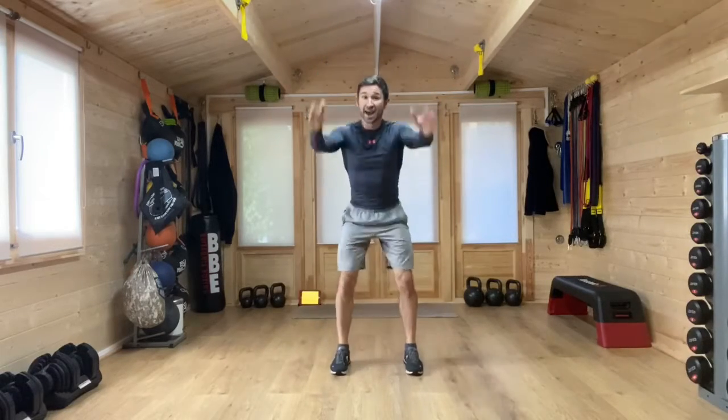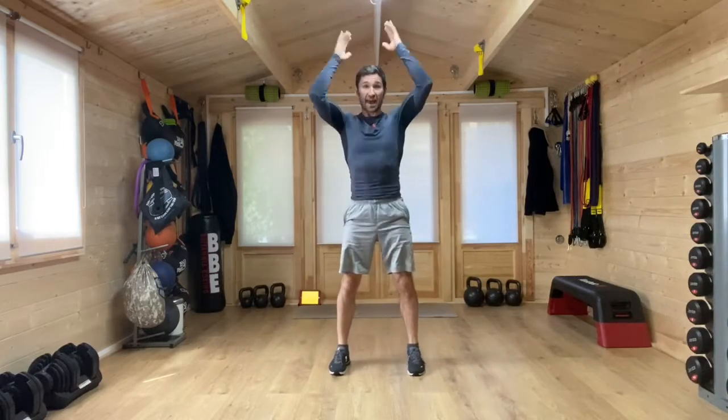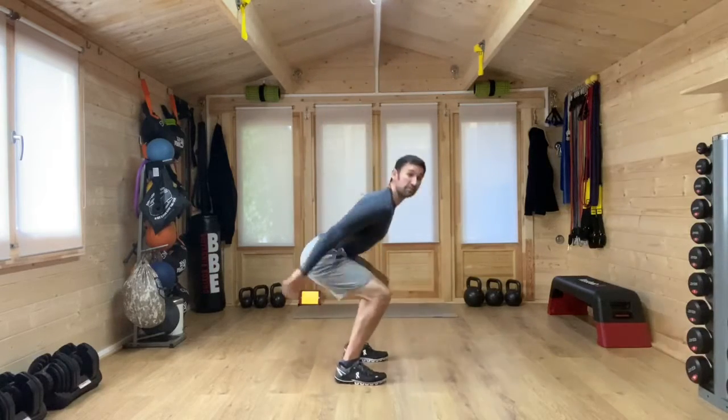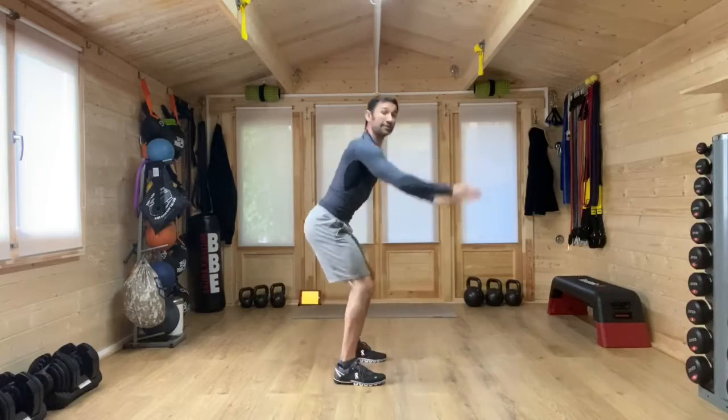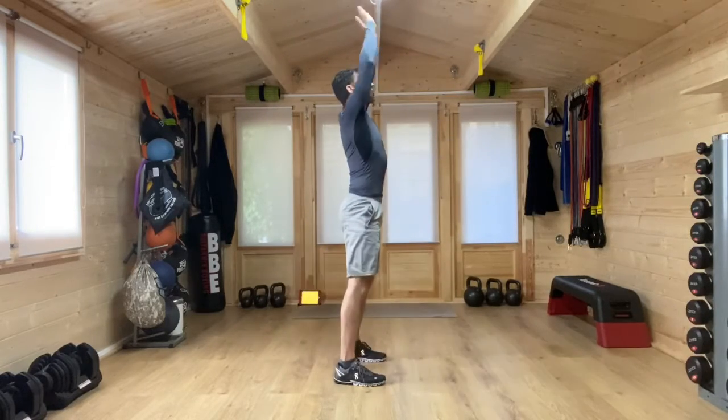From here, ski jumpers — hands down and then hands up. Again, breathing out on the way up, in on the way down. Ankles, knees and hips. Notice how I'm keeping my balance way into the heels, nice and tall at the top, reaching up.